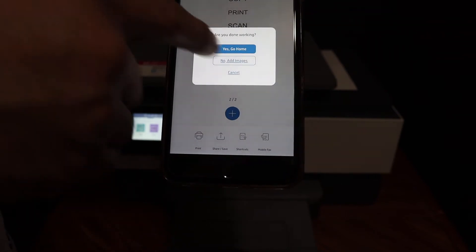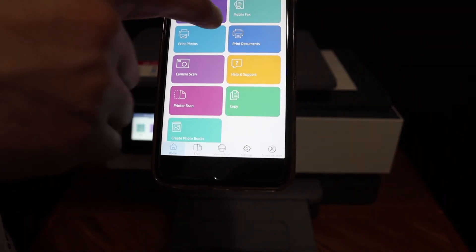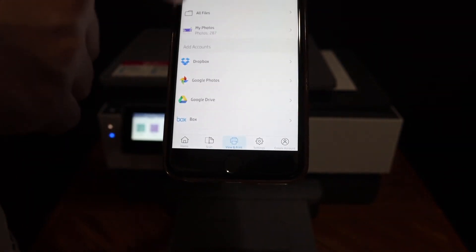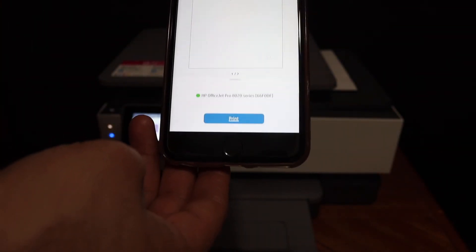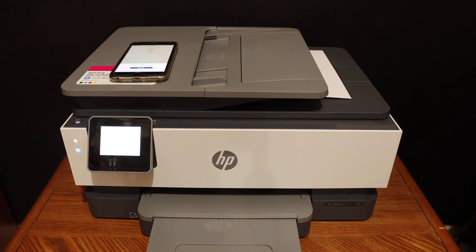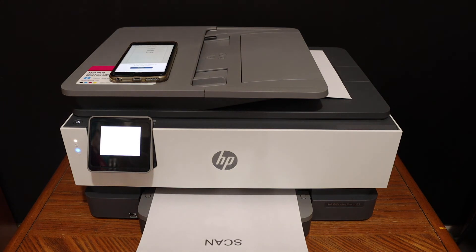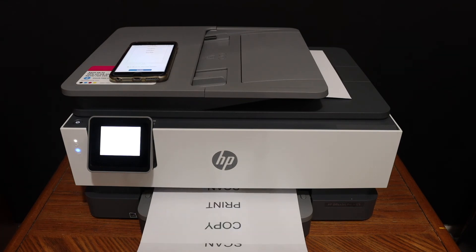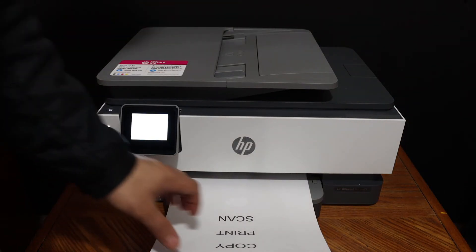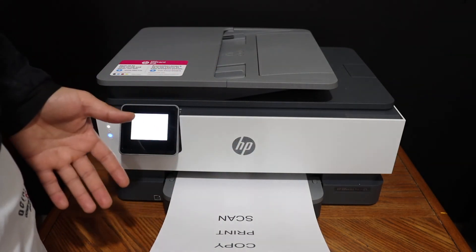The next thing is to do the printing. For that, simply look for the print document section, select any file from your device, click on the print button, and then click on the blue print icon. Here we can see the printing has been done.